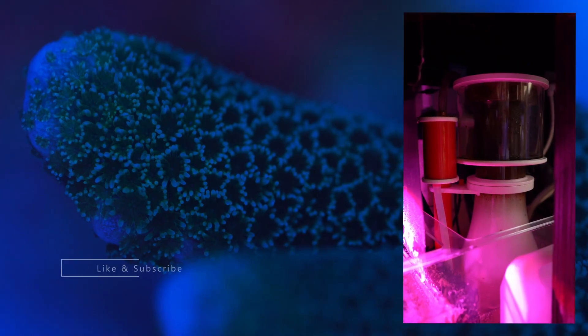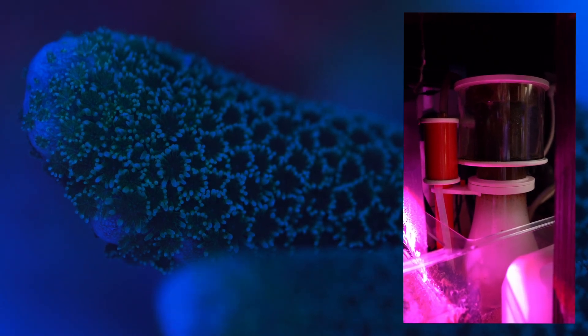Since during the evening our tank water gets more acidic, if you're running a refugium, run those refugium lights on an opposite cycle from your main lighting. One single piece of equipment that's going to help you filter your tank and raise that pH is your skimmer. What the skimmer is going to do is degas all that excess carbon dioxide, and by doing that, it's going to raise the pH in your tank.